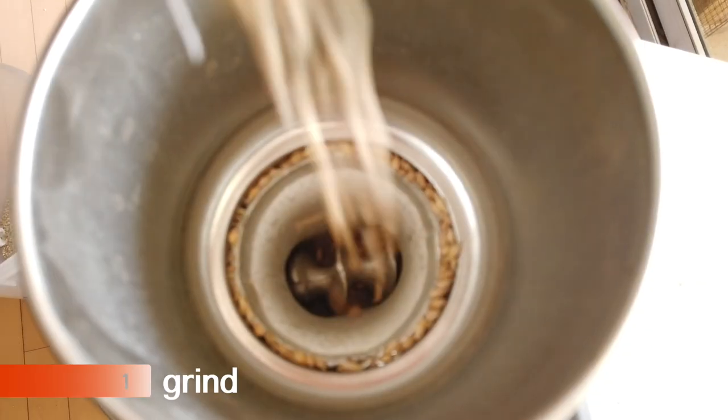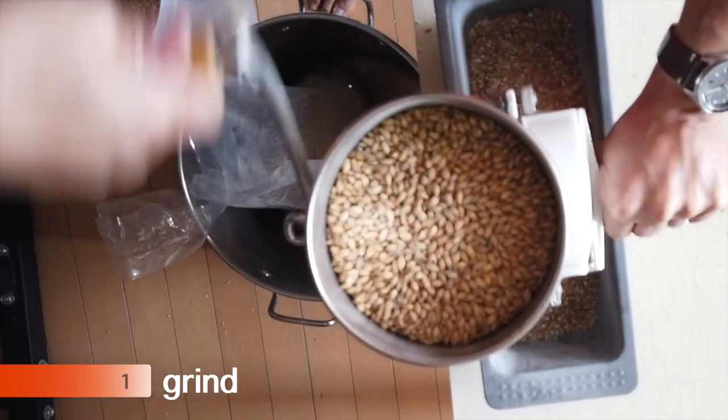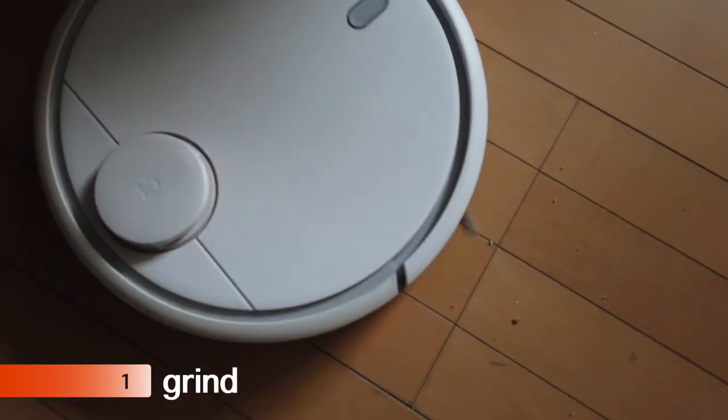Basically, keep grinding until all your grain is finished — you're definitely going to make a mess. So it's helpful if you have this little robot to help you clean up.